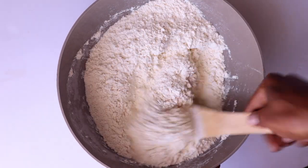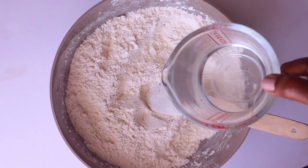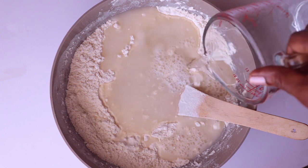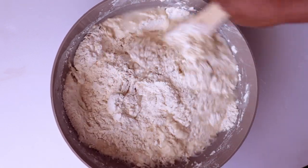Next, we will add warm water — I'm using two cups of warm water — and then we're going to give this a good knead until it forms a very nice sticky dough.